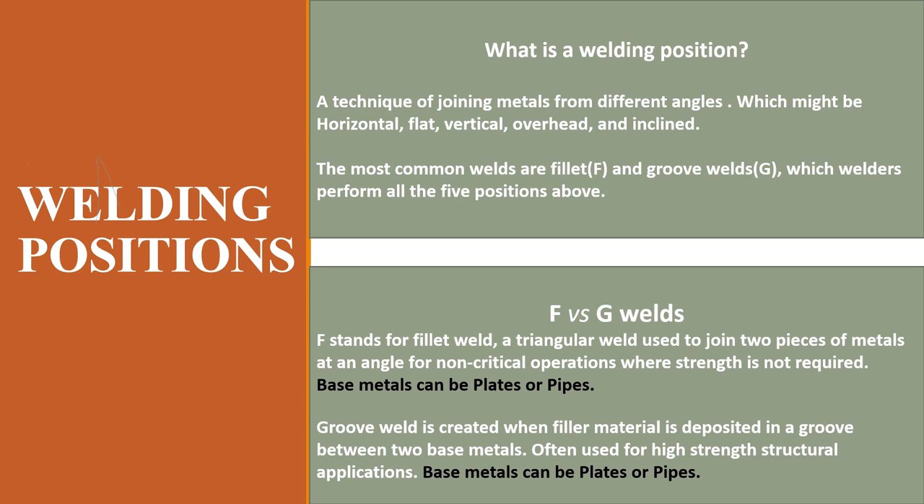The most common welds are flat and groove welds, which welders perform in all five positions. If you have wondered what 1F, 2F, 3F, or 1G mean — F stands for fillet weld and G stands for groove weld.